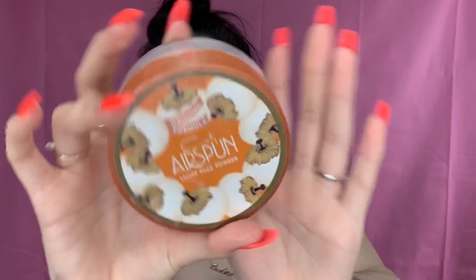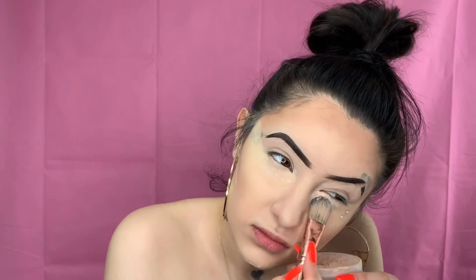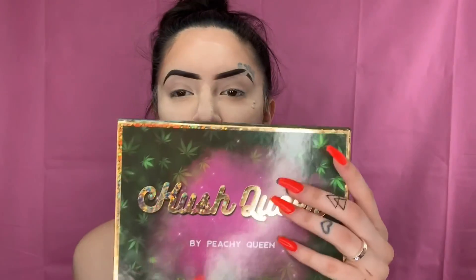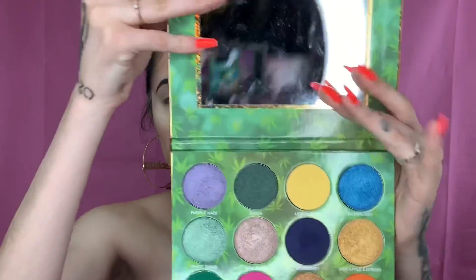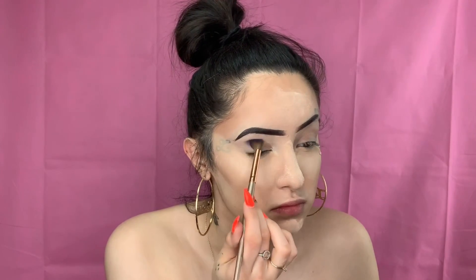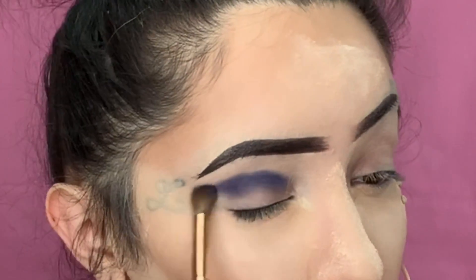Now we're going to go on to our translucent extra coverage powder — baking powder — and we're going to put that underneath our eyeballs and bake. We're also putting some on the nose, forehead, and chin. Now we're going to be using the Hush Queen palette and the color called Blueberry — that dark navy blue — and I'm going to grab a fluffy brush and put that in the crease of our lid, because it's going to be like a transition color in the middle between the crease and the lid color.